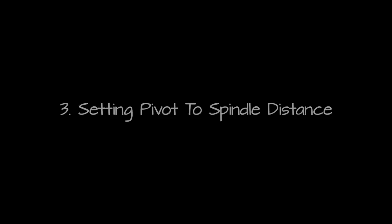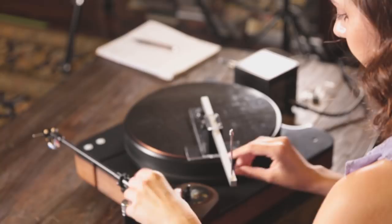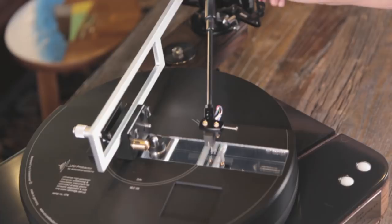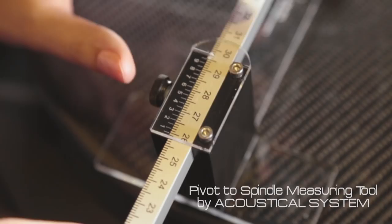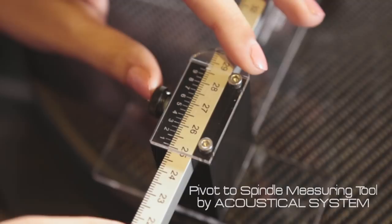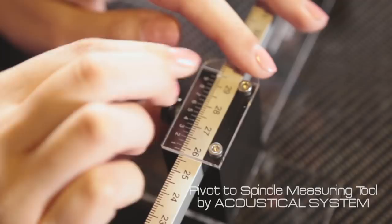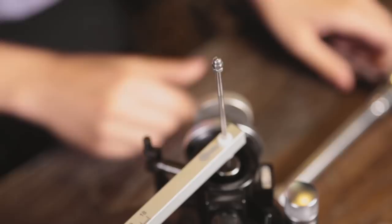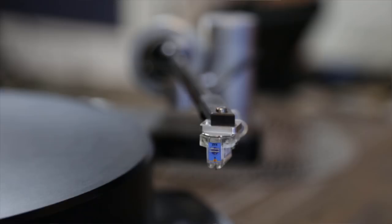When mounting the tonearm, it is essential that the pivot-to-spindle distance is accurate. Otherwise, you may find that the stylus of the cartridge may not be able to land on the null points of the mounting template. We believe that Acoustical Systems' pivot-to-spindle tool is probably the best on the market. It has a built-in vernier scale, which by definition is precise to 0.01 millimeters, or 1/1000th of an inch. Every tonearm has a specific pivot-to-spindle distance requirement — you will need to refer to the user manual to get that number. For this particular tonearm, it is 295.6 millimeters.